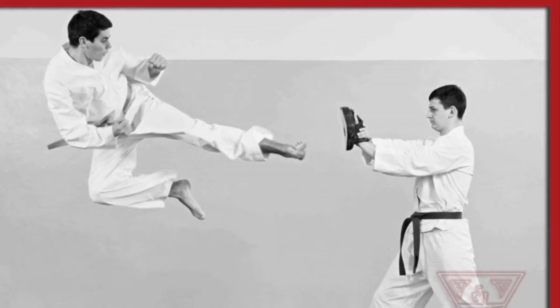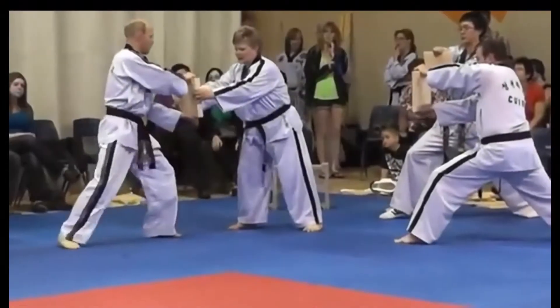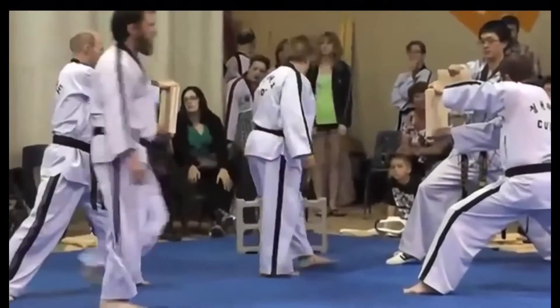Your school might actually have a demonstration team that goes out and does stuff. I was on those when I was a kid — the little board breaking demos — and they're fun, they're cool.